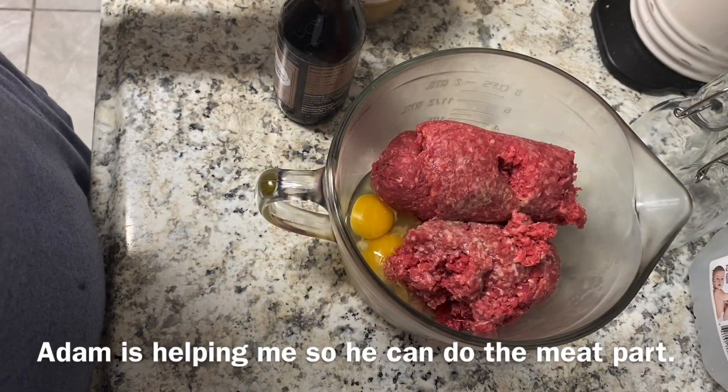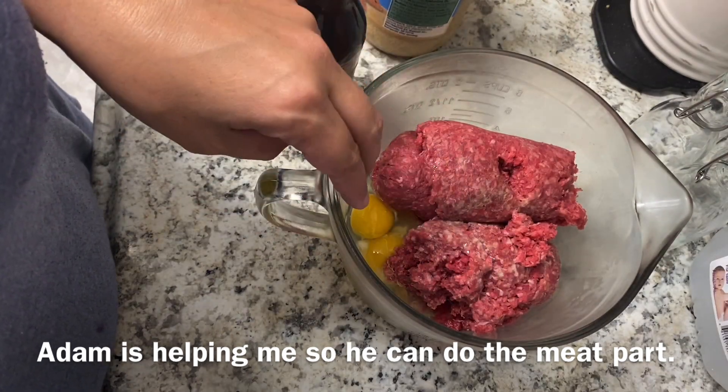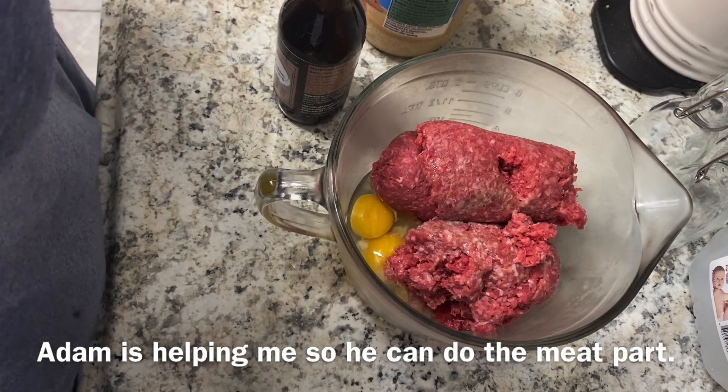Tonight for dinner we are having spaghetti with meatballs. In here I have two pounds of ground beef and two eggs. I just use ground beef because that's the only meat I eat.